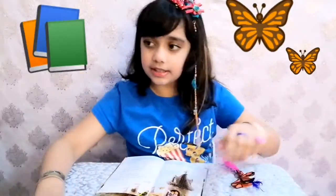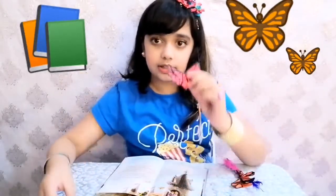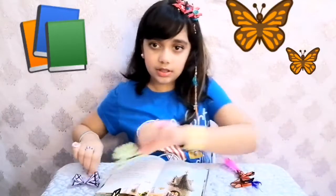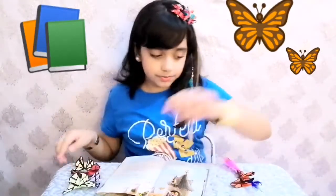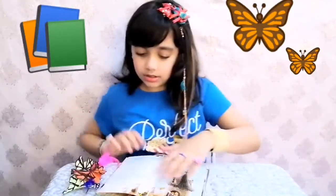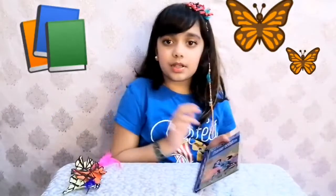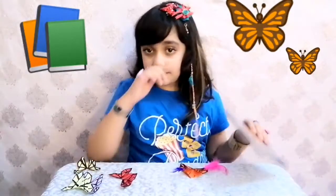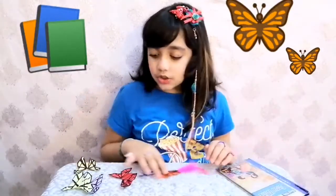And I have like plenty more bookmarks, like these ones and these ones. See, they're so beautiful. I'm just going to keep them over here. They just go on these books so beautifully, right. So if you want to know how to make these bookmarks, watch this video till the end. And let's get started.